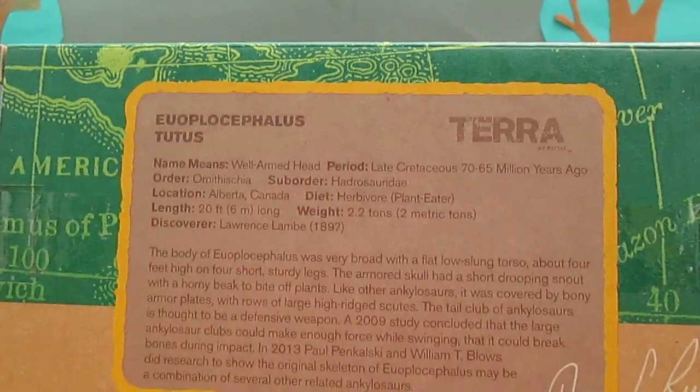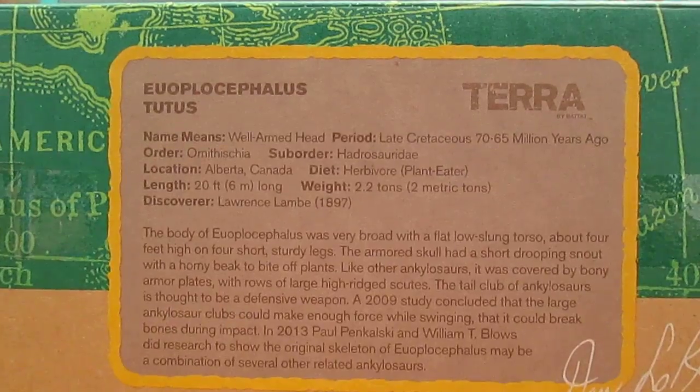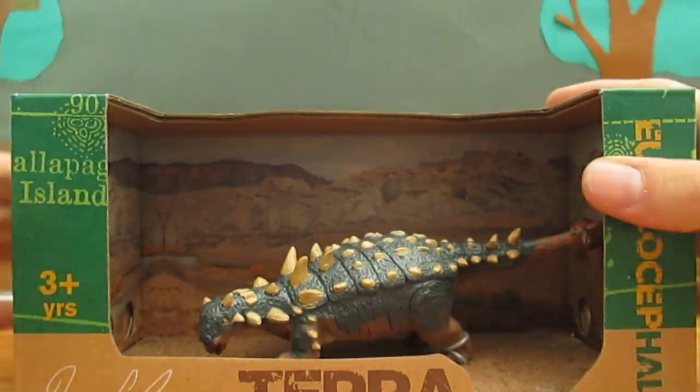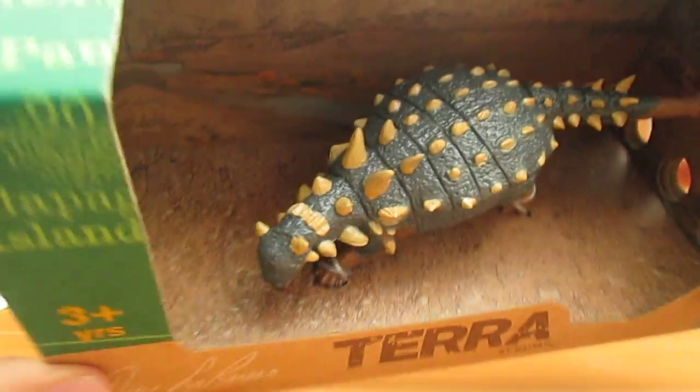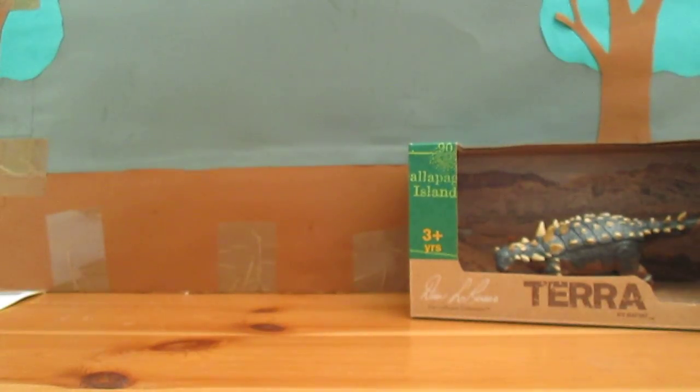There's a description on the back, so if you guys want to pause it you can have a read of that. Look at this beautiful figure. Love the detail of the armour.